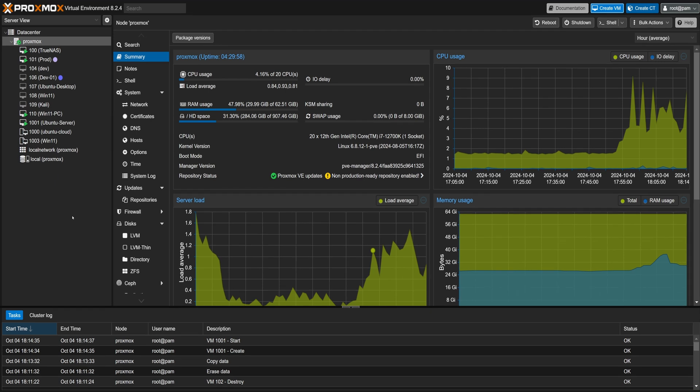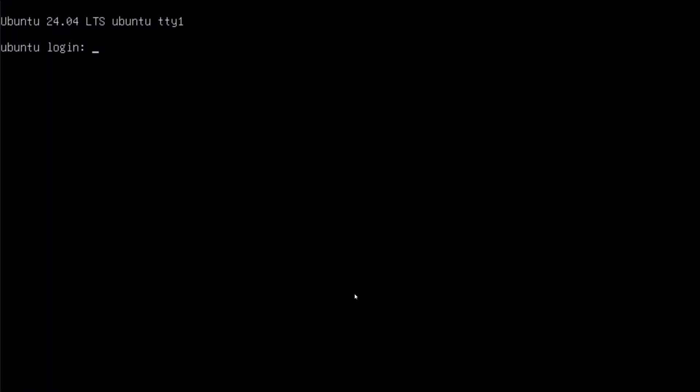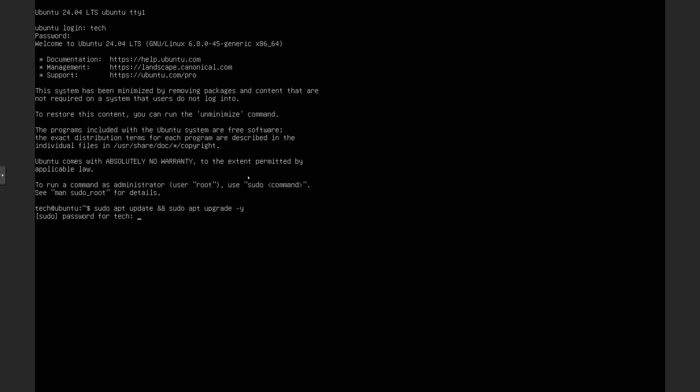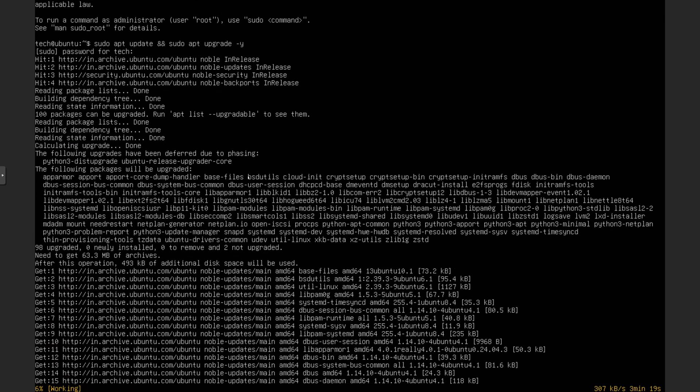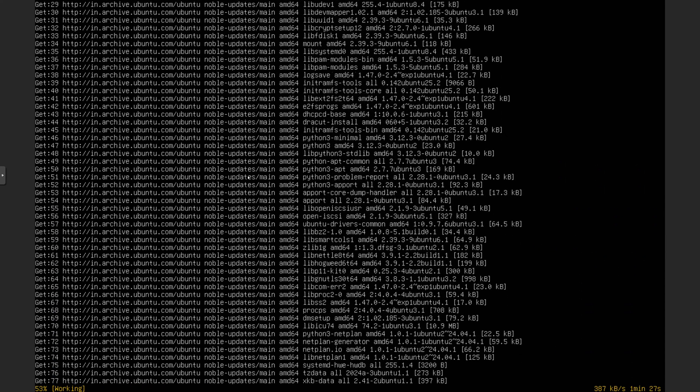I've already prepared an Ubuntu Server virtual machine in Proxmox. Let's log in with our username and password and get this server ready to be the ideal template. First, make sure everything is up to date. Just run sudo apt update and sudo apt upgrade -y. It will prompt you for your password — provide it and press enter. Keeping the template fully updated ensures that any VM we create from it is ready to use straight away.